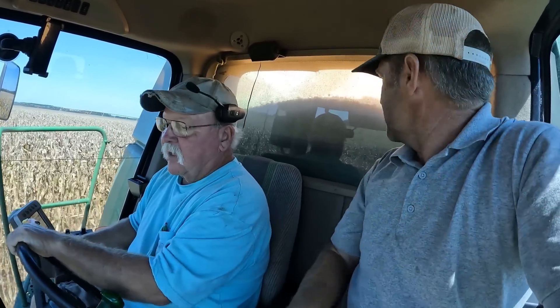I noticed y'all are shelling pretty clean. Last year I had a little bit of broke cobs in my corn in the bin, and a little bit of stalk, but the stuff I'm seeing this year is really clean. I think a lot of the issues with harvesting — it doesn't come down to the color of paint — it's the man on the machine and how well he can set it.